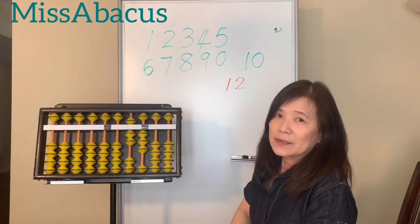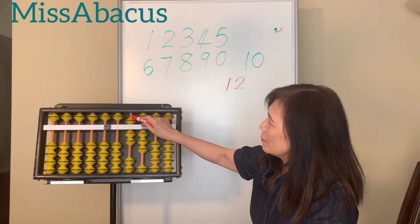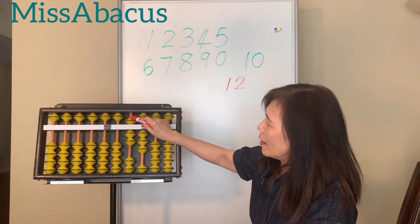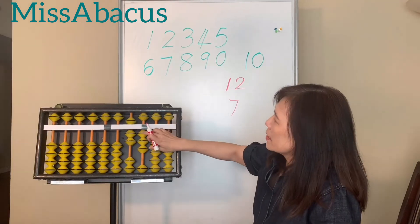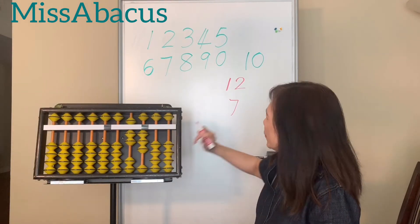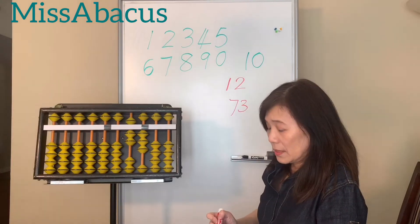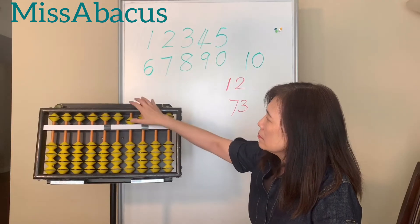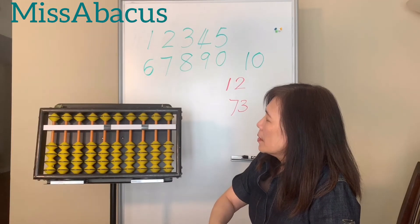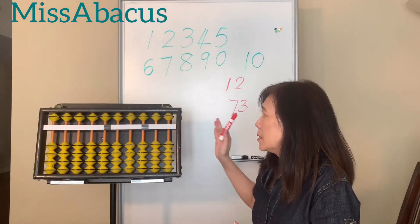Let's try a challenge. What's this number? The first place: the upper bead gives five, then six, seven — so the first digit is seven. The second place: one, two, three. So this number is 73. I'll have homework for you to practice converting beads to numbers and numbers to beads.